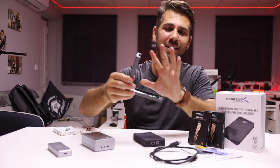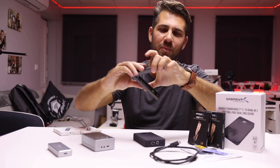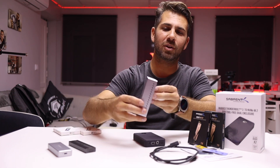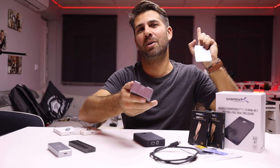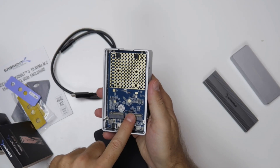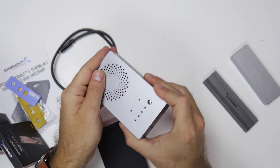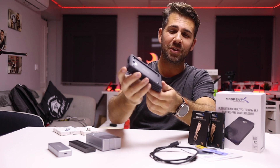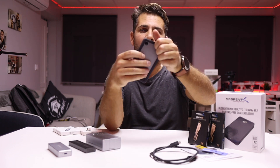We also reviewed this unit — plastic on the bottom, brushed aluminium on top with a really nice and elegant system. And recently this dual enclosure with a clone function, really great build quality with heat dissipation, small fan, and so forth. And today we have the Thunderbolt 3 rugged version.